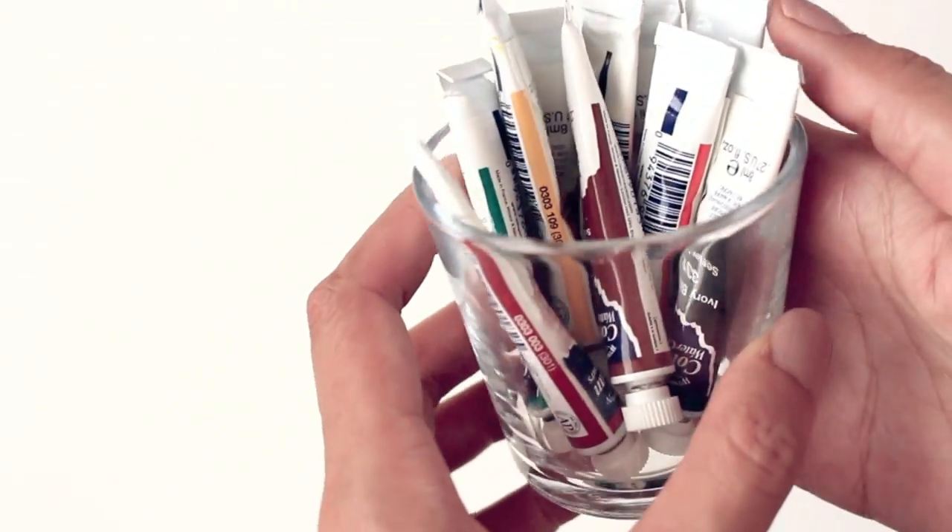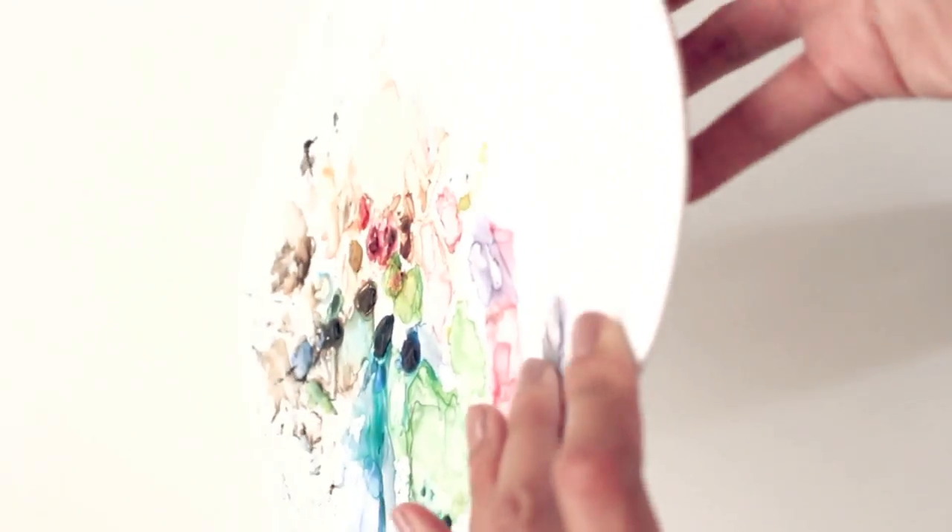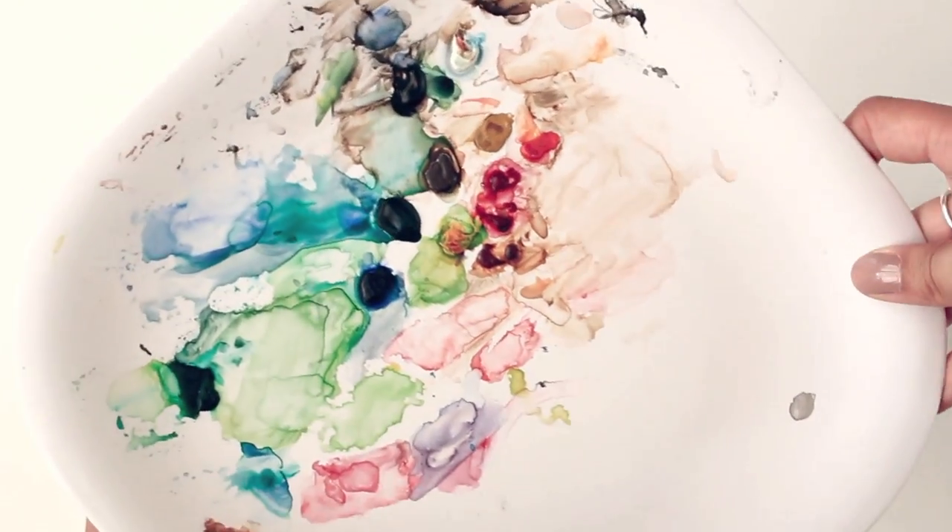And then I have the paint tubes which I use when I'm working on larger illustrations. I use this plastic plate I got at Target and it works great as a palette.